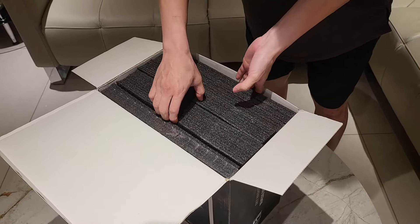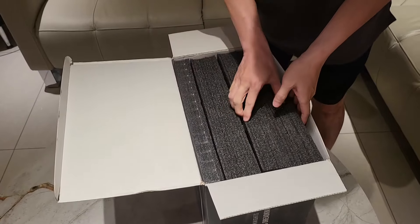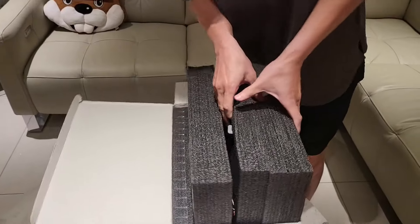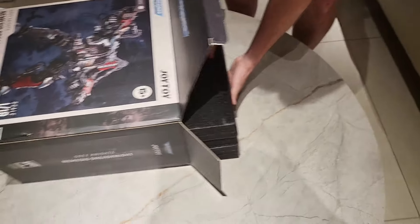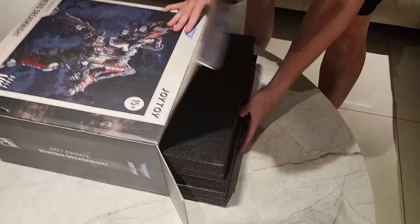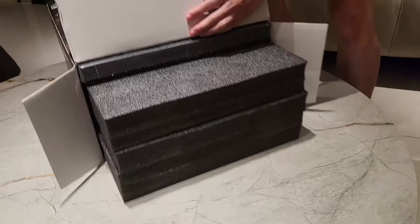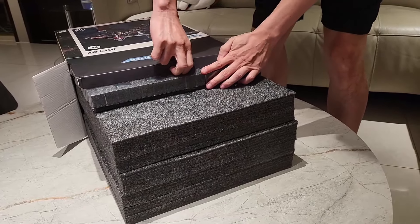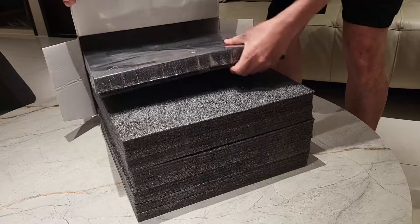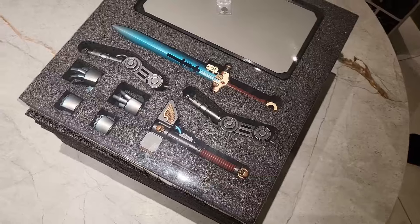Is it heavy? I don't even know where to start. Just yank it out. There we go. There it is. In all its glory. Oh, wow.